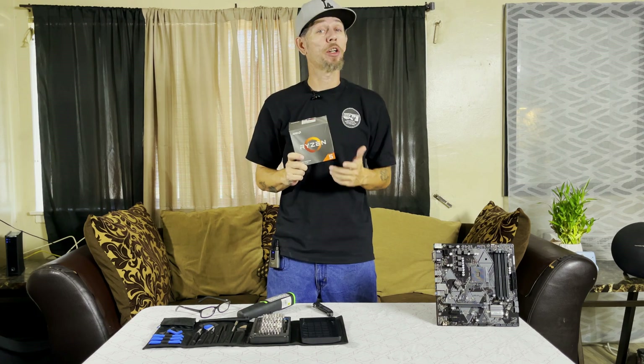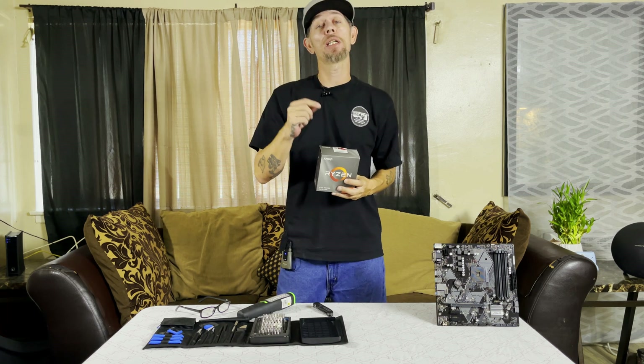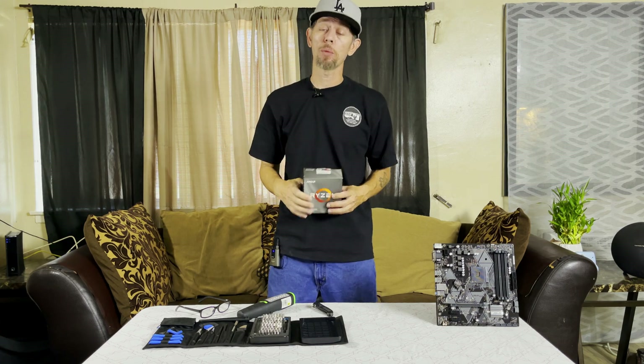You got yourself a CPU at a great price, but when it finally got to you, you noticed some of those pins were bent. We're going to look at a couple of options for bending those pins back into shape, and it won't cost you a dollar, not a dime. You're not going to want to miss today's episode, so stay right there.